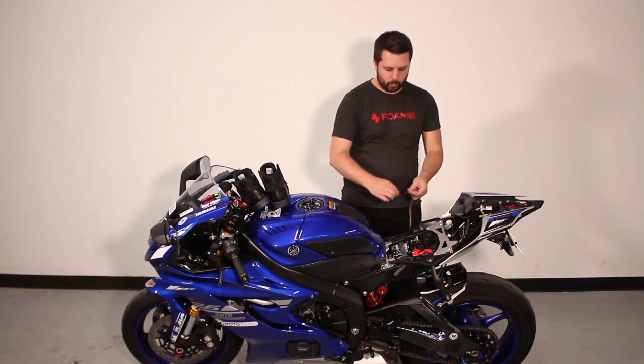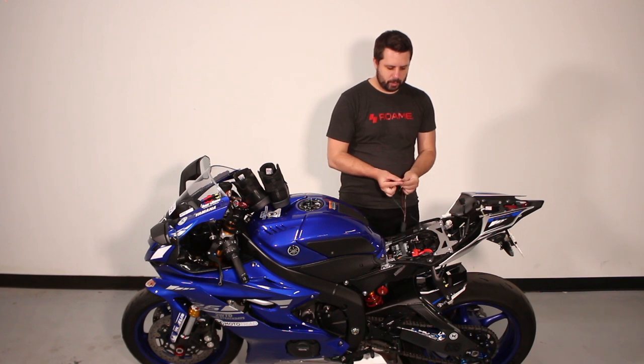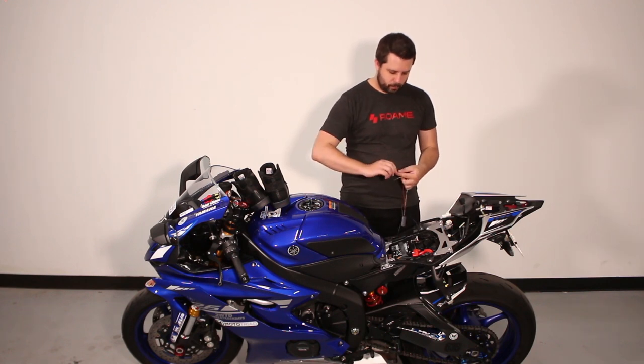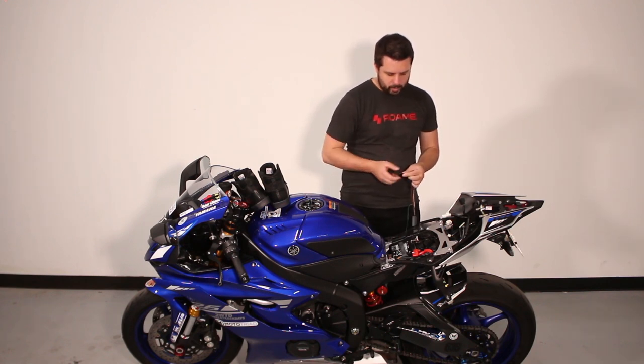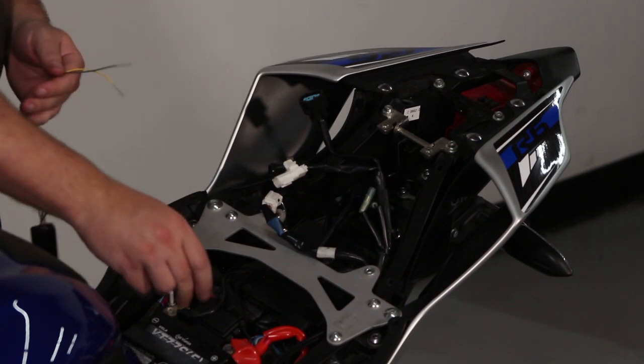Now we can disconnect the red and green wires. We're going to twist together the red and blue wire and touch the red and blue wire to the positive terminal on the battery. You should see the right shoe light up yellow.